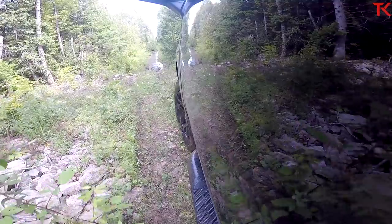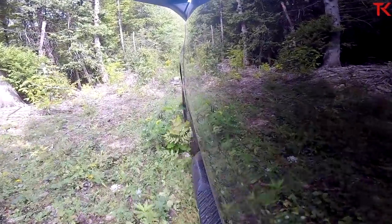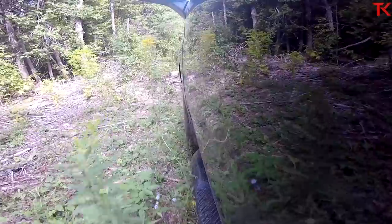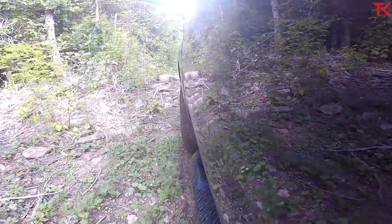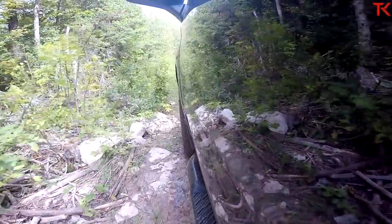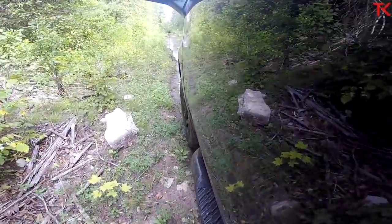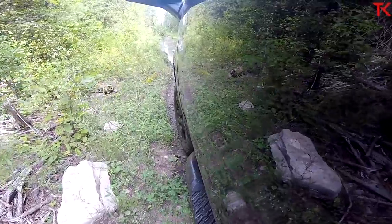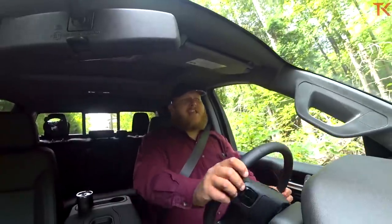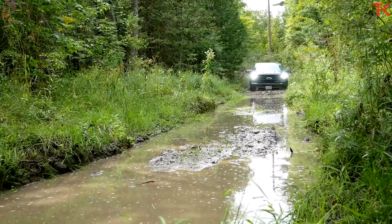Coming back through now in four high. I want to try hill descent control — it's on now, lift my foot off the brake, and it's still holding. This is a really controlled system. It held the brake at the beginning and then slowly allowed me to start moving. A lot of hill descent systems you take off and then it grabs you — this has got to be one of the more controlled systems I've felt. Quiet, controlled, no ABS pulsing. Put my foot back into the throttle and we're back into the mud.